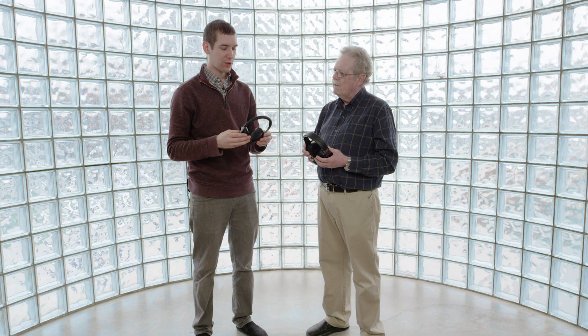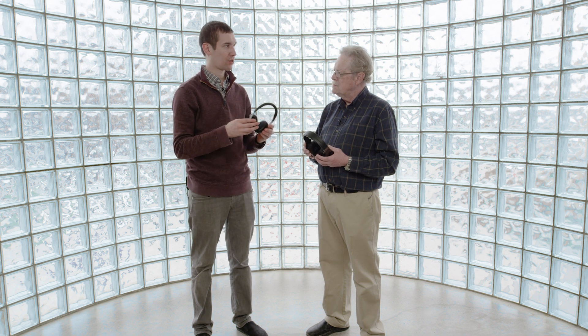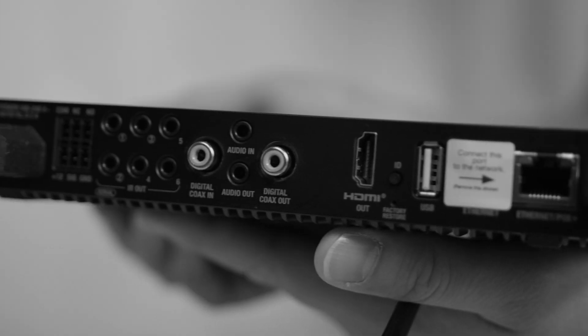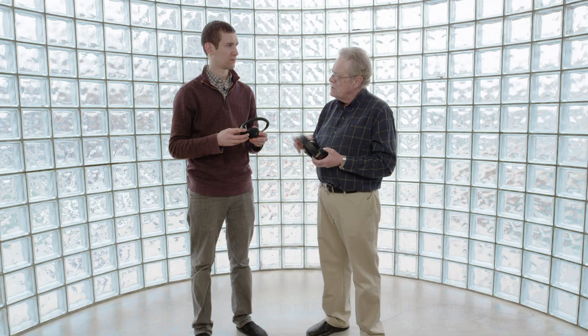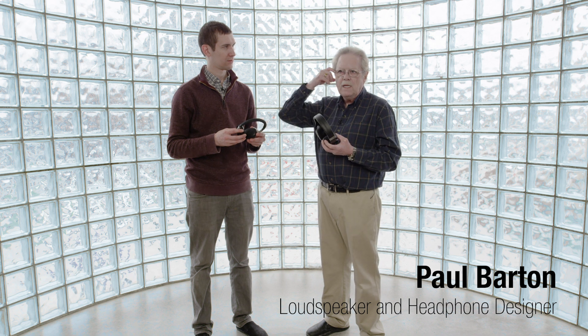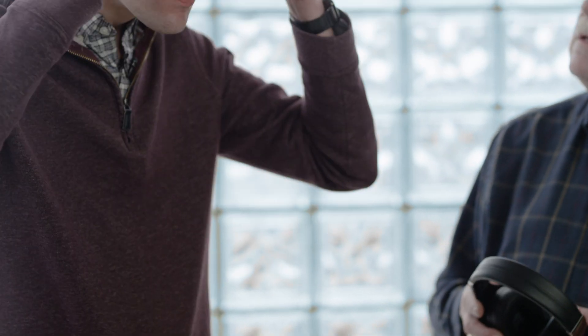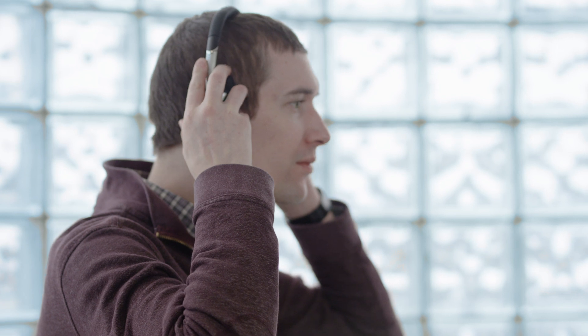We're back with Paul, and we're going to learn about how to put on headphones, both on-ear and over-the-ear. This is the on-ear which sits on top of your ear, and this is the over-the-ear which sits completely around the ear. Let's start with the on-ears — put them on, and make sure that it's straight up and down on the top of your head.